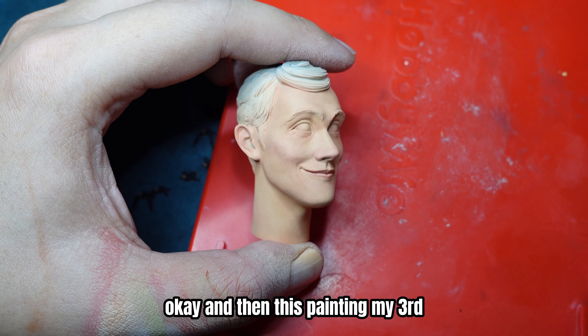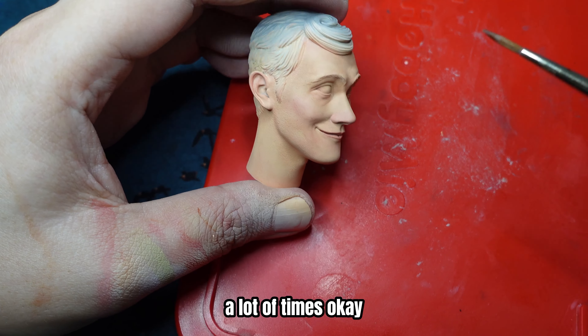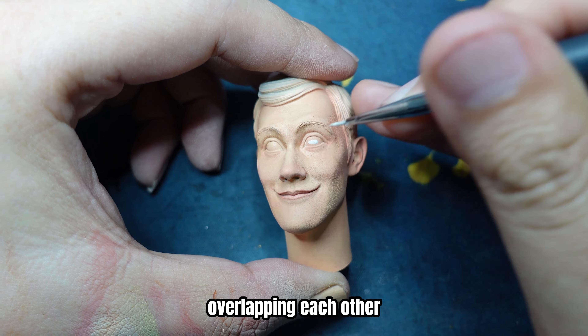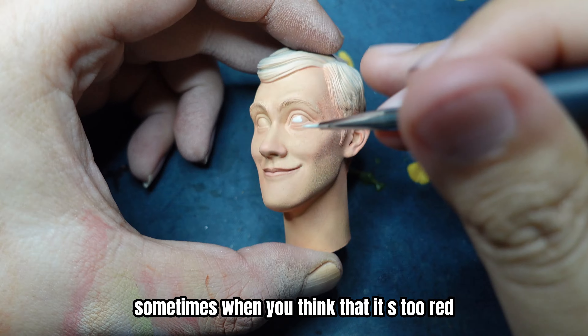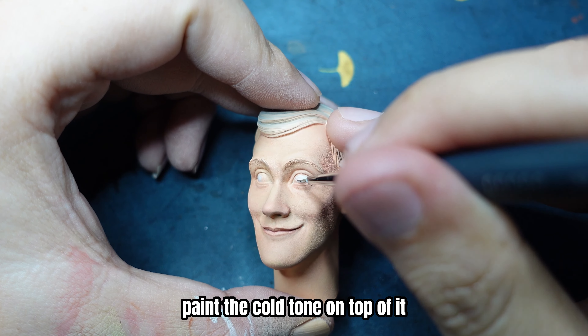And with this painting method, as usual, you're gonna paint it a lot of times, overlapping each other. Sometimes when you think that it's too red, paint the cold tone on top of it.